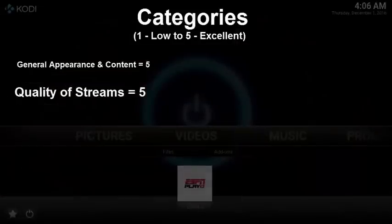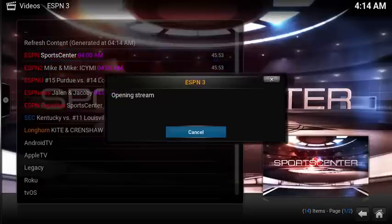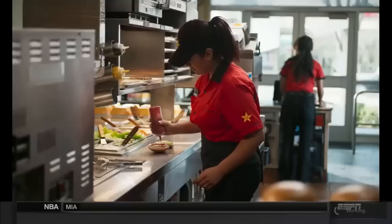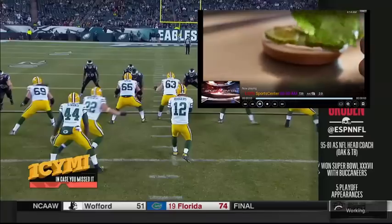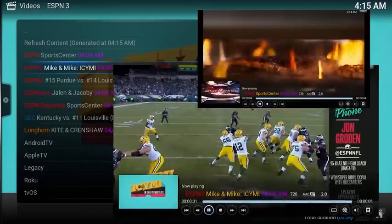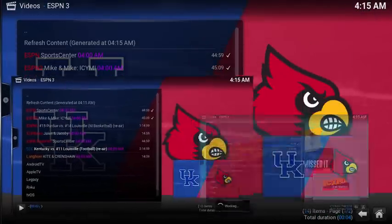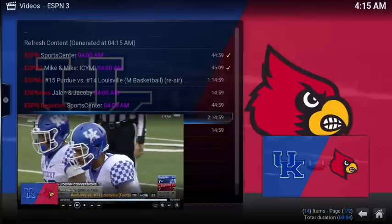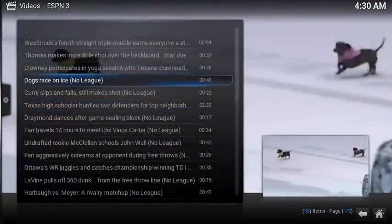Now let's look at the quality of streams. Each stream loads quickly and comes through at 720p. Under must-see moments, you can even see things like dogs on ice.